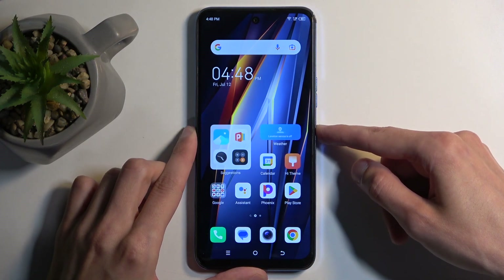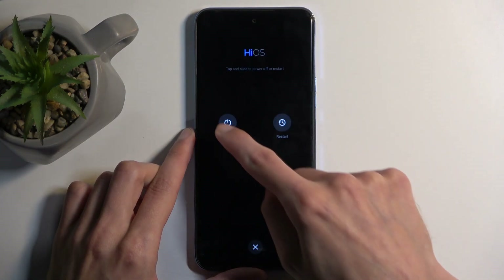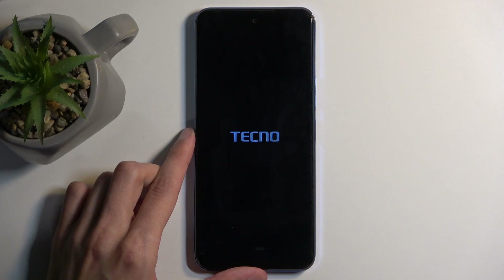To get started, hold your power button and then swipe down on the power off option to turn off your phone.